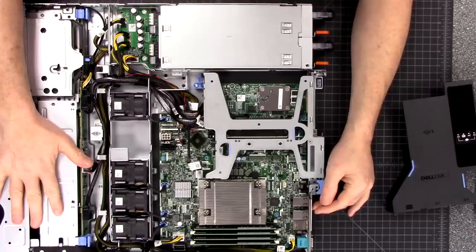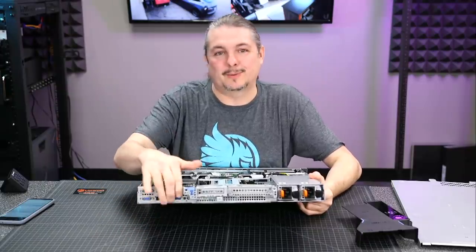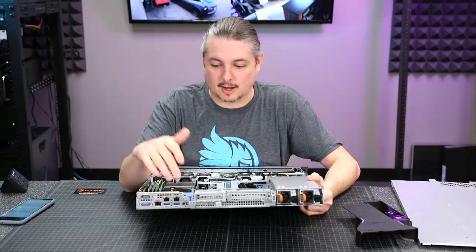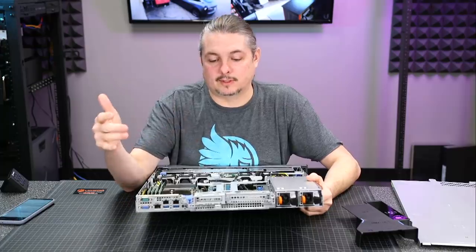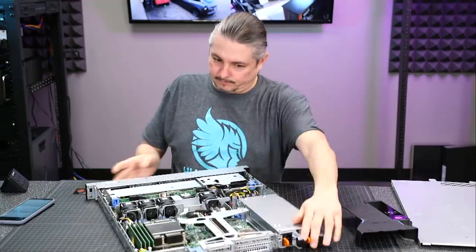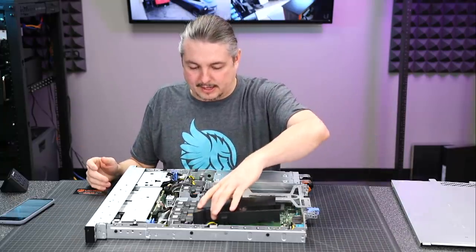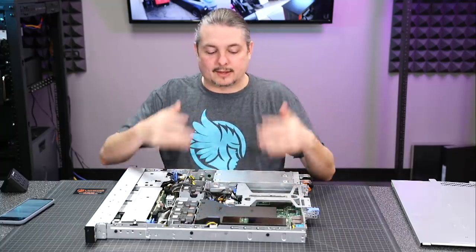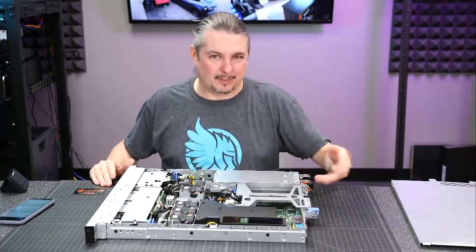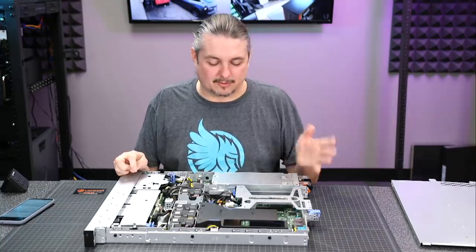We wanted the RAID controller to handle everything and just create one large drive. For connectivity on the back - I'll spin it around a little bit - the unfortunate thing is we only have two 1GB NICs and the one iDRAC, so we can do lights-out management with the Dell iDRAC system. The two 1GB NICs are fine for what their current system supports. We will be adding a 10GB, probably Intel-based card like the 520 series later, but they don't have any switches that can support 10GB yet. You can pick those cards up aftermarket for a relatively low price.